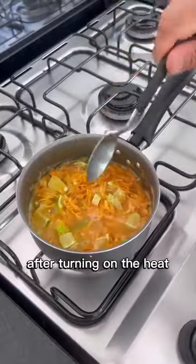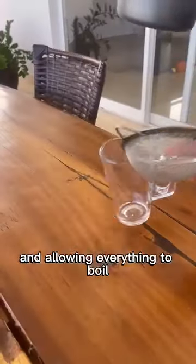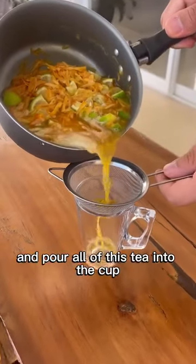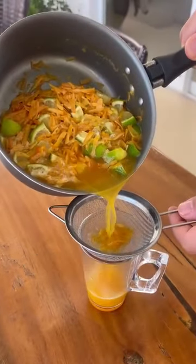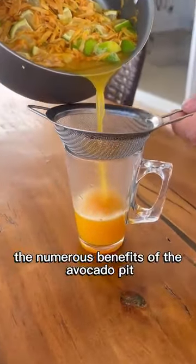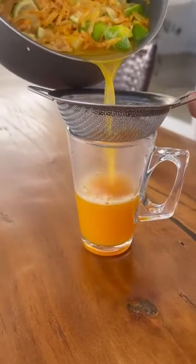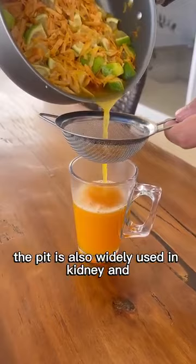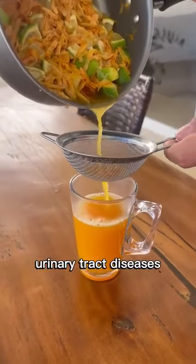After turning on the heat and allowing everything to boil, take a cup of your choice and a strainer and pour all of this tea into the cup. One way to enjoy the numerous benefits of the avocado pit is by making this wonderful tea. The pit is also widely used in kidney and urinary tract diseases.